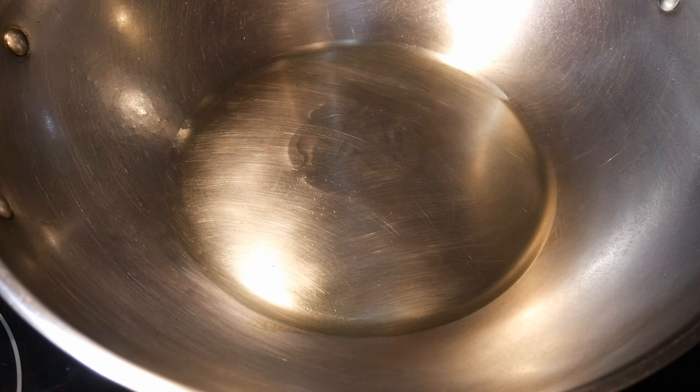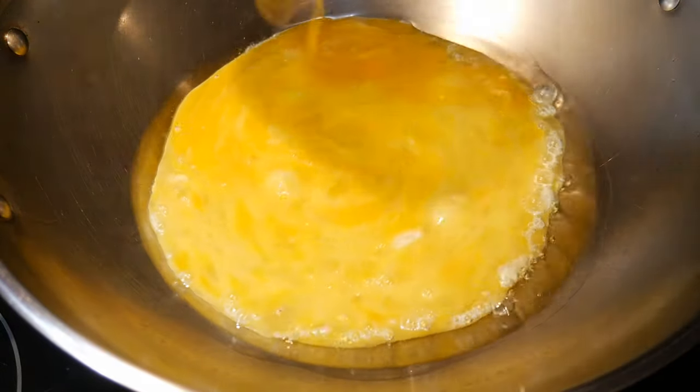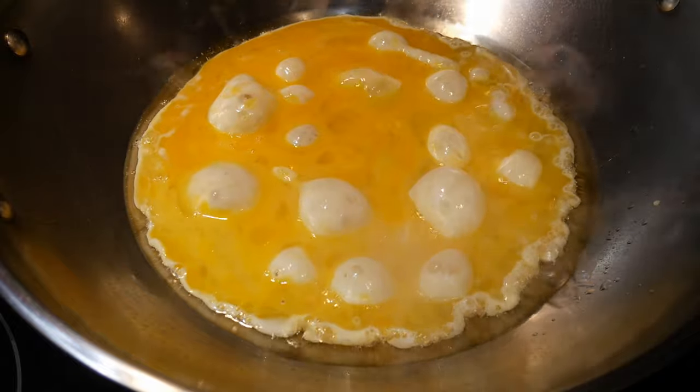Fried rice has always been a fascinating topic for me. I both like fried rice and dislike fried rice at the same time. When I eat a good fried rice, I find it probably one of the best dishes I can ever have. But most of the time, I'm disappointed with fried rice. In this video, I would like to discuss what I consider to be a good fried rice and what the criteria are for making a good fried rice.